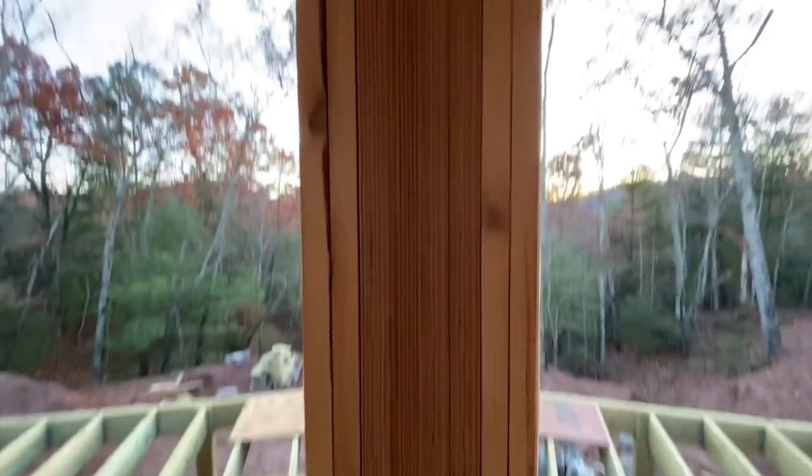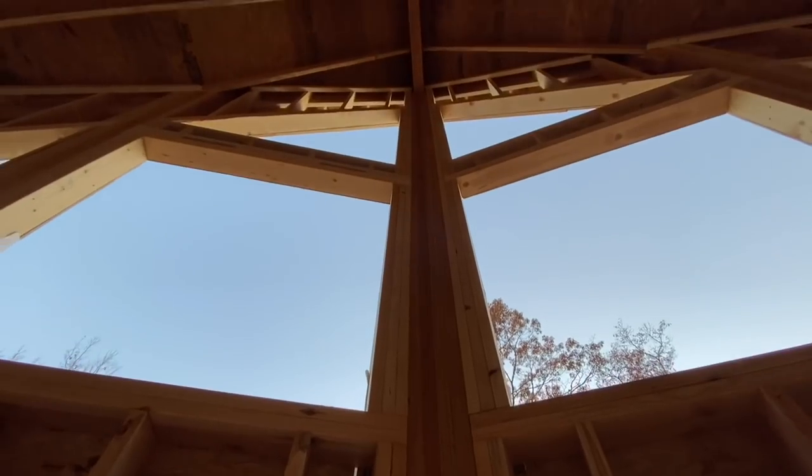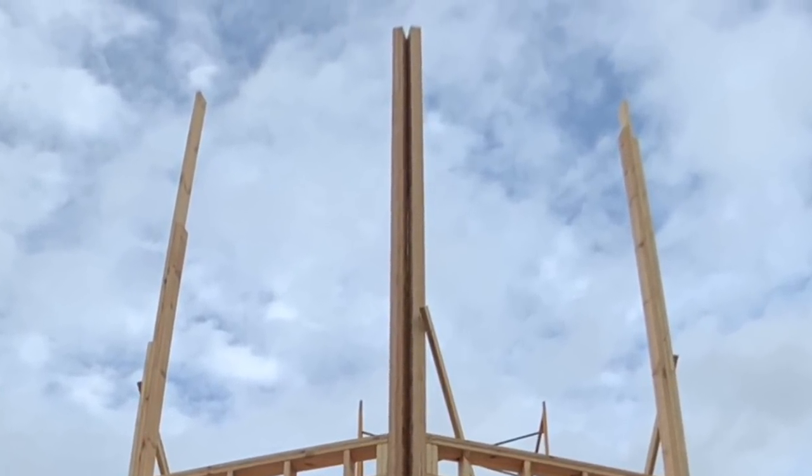So the first thing we did was use LVLs and rip them down to make super long studs. I couldn't buy a 22-foot long two-by-six stud — you could get a 16-footer, so I had to make some. I got 24-foot long LVLs, 11 and a quarter inches wide, then ripped them about in half to make five-and-a-half-inch wide super long studs for the center underneath the ridge beam, which ended up being about 22 feet from floor to ridge beam. That was a good way to get it in one shot with no hinge point, and I put two of those on each side.